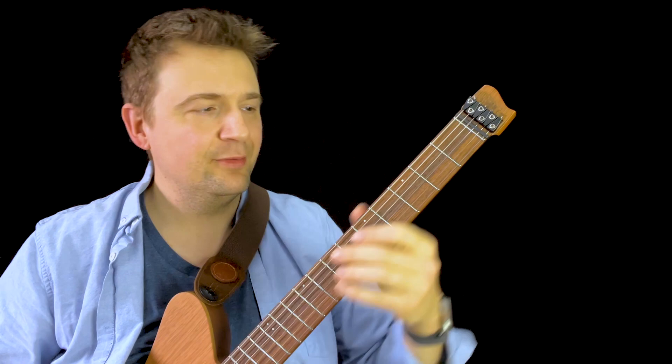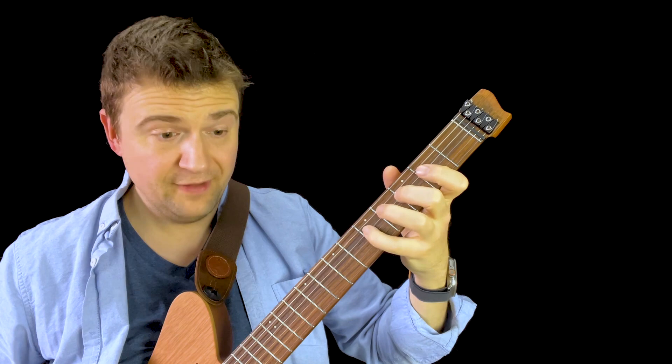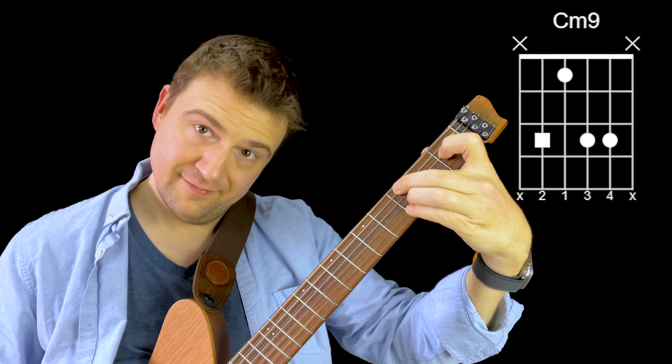Earlier in the video I did a C9, and that D is the ninth of C — C, D, E, F, G, A, B, C — so 1, 2, 3, 4, 5, 6, 7, 8, 9. Essentially, the D or the ninth is the second note of the scale, also labeled as a ninth — they're synonymous, it's just an extension. And if I had C minor ninth, it would still be considered a ninth. So now you have 12 options to perceive this D note as the top note of your chord.